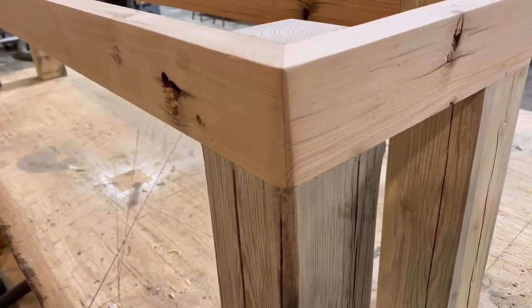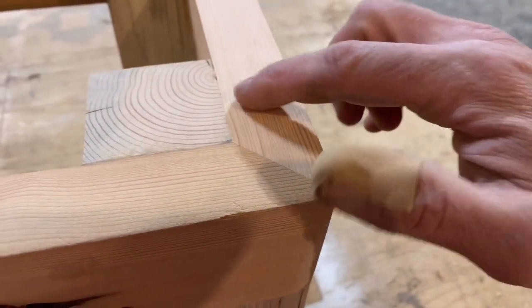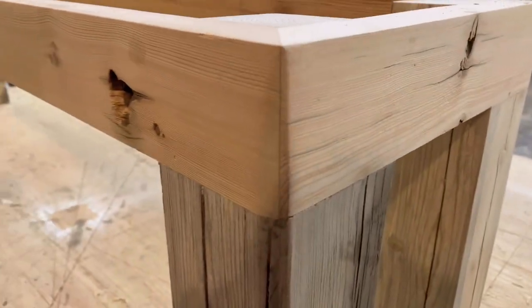Before I stain, let's just review or critique what I've got going on here. As with all the videos, I'm looking for nice tight joints, nice tight miters, good glue-ups — I want nice straight lines.